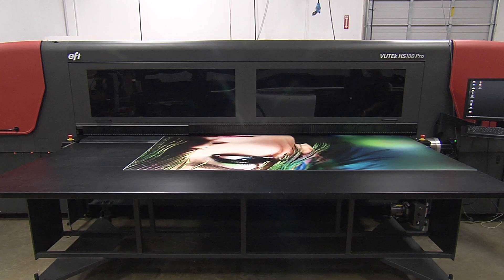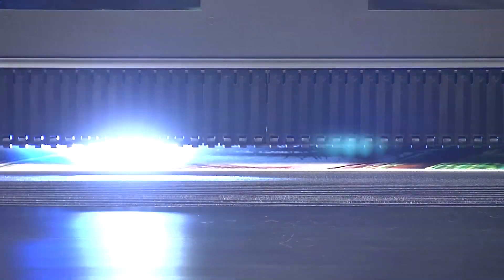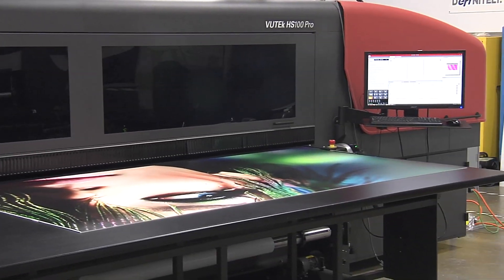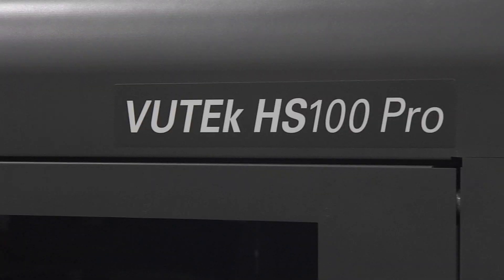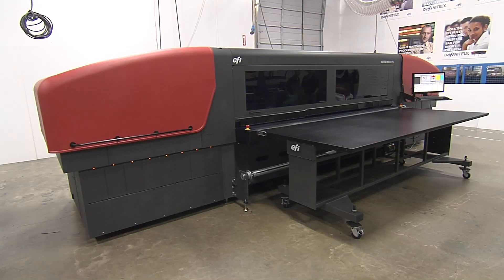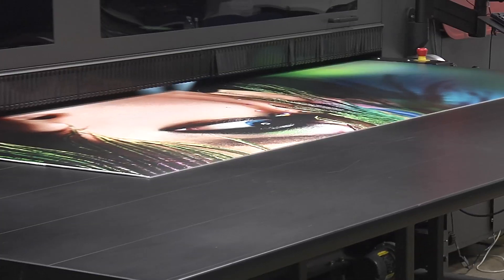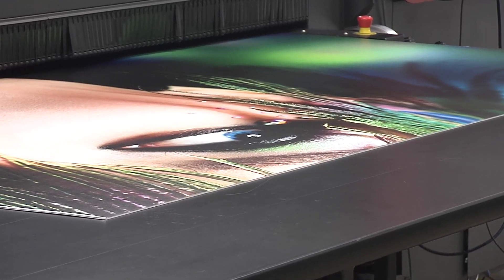This is not your grandfather's screen printer. This is not your father's analog printing press either. This ain't even a Vutech super wide format printer. You're looking at the new EFI Vutech HS100 Pro UV Digital Inkjet press. Some say it's revolutionary. We say it's 3.2 meters of hybrid digital UV kick-ass technology.